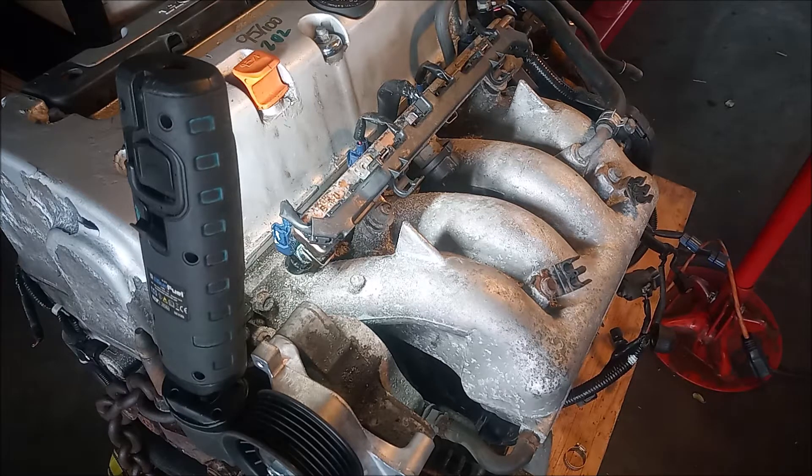Specifically, we're gonna remove the injectors and send them to cleaning because we don't know how long these injectors have been sitting in. When injectors sit for a while they have a tendency to get clogged up, and this will really negatively affect the running of the car if we don't address it.